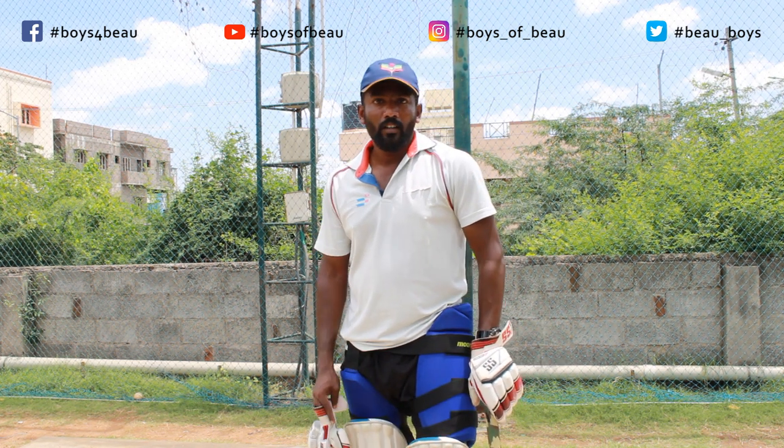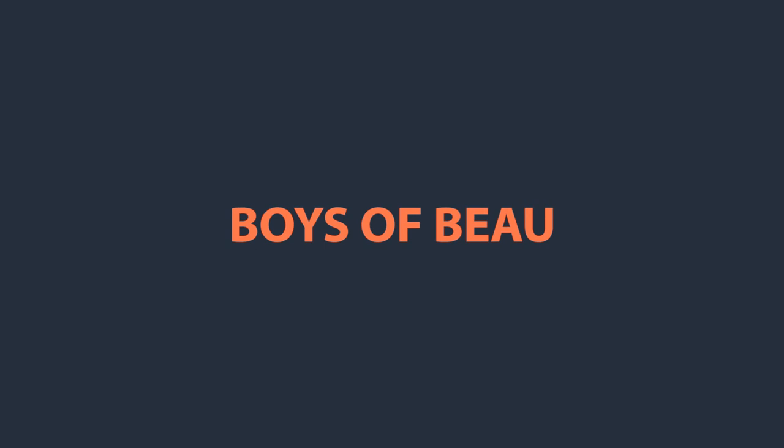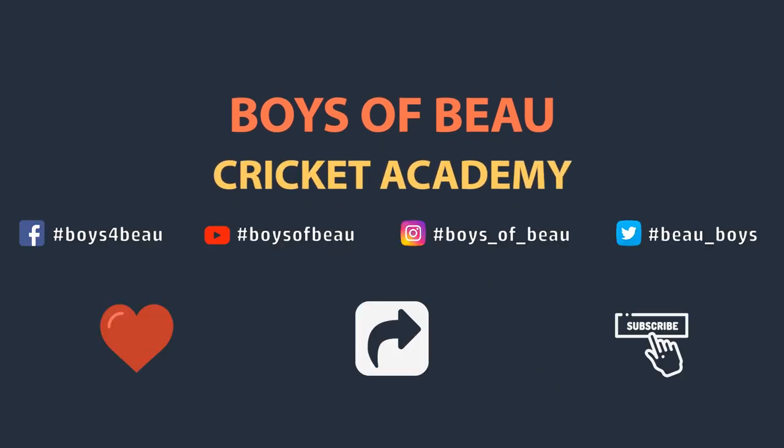Hope you like this video. Thank you for watching. Bye.